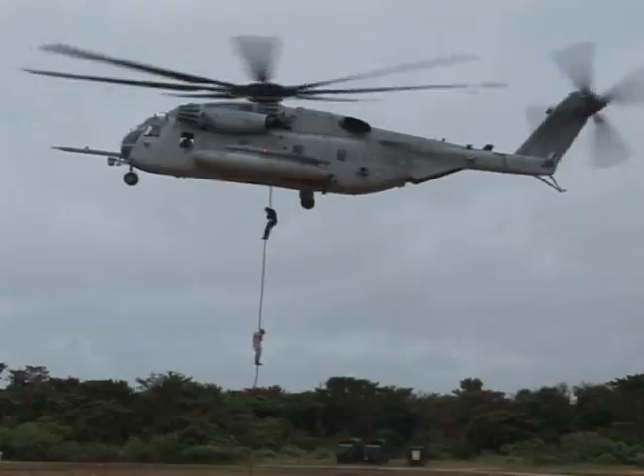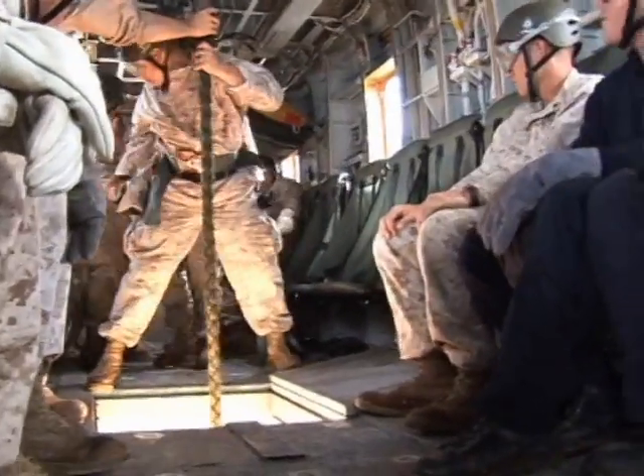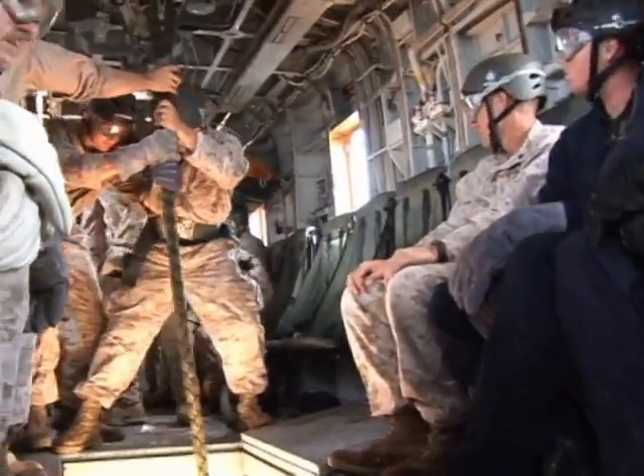Now, as qualified HURST Masters, the students are capable of taking charge in any situation where HURST operations are needed.